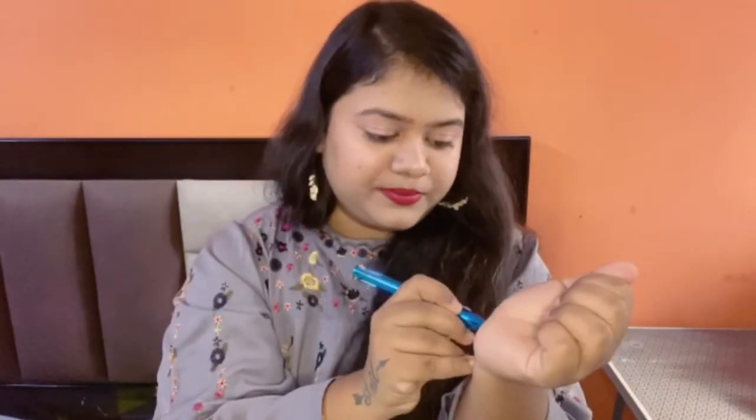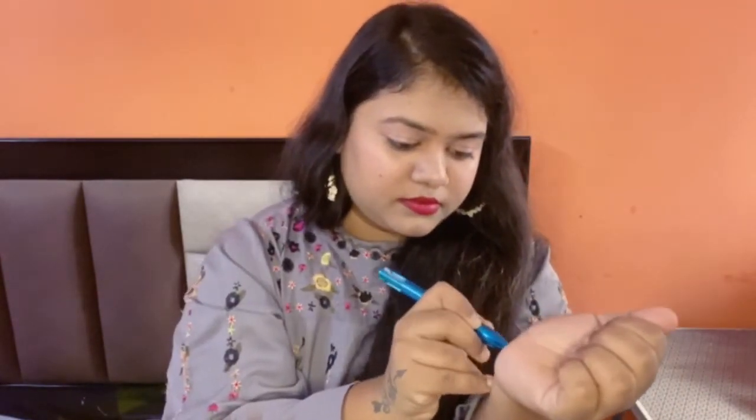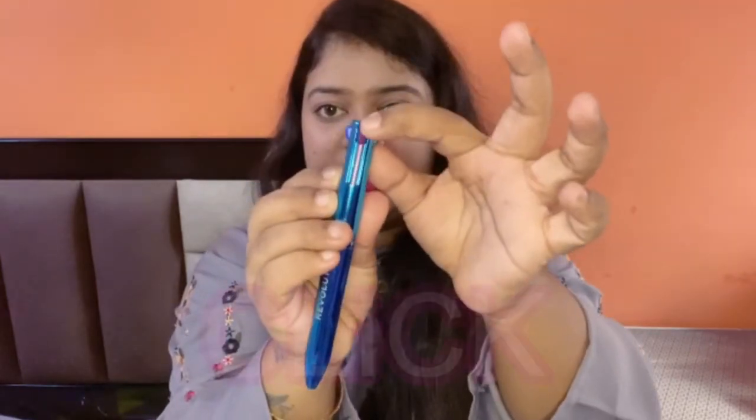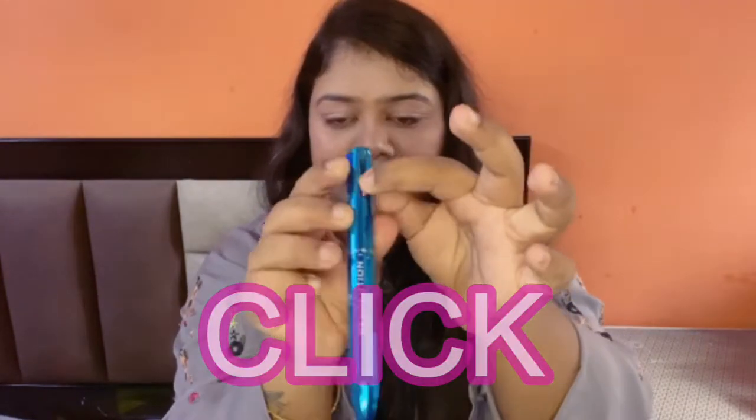Let's see — the color is nice and the texture is smooth. Pigmentation is pretty good. You just have to click and twist to switch colors, then apply.